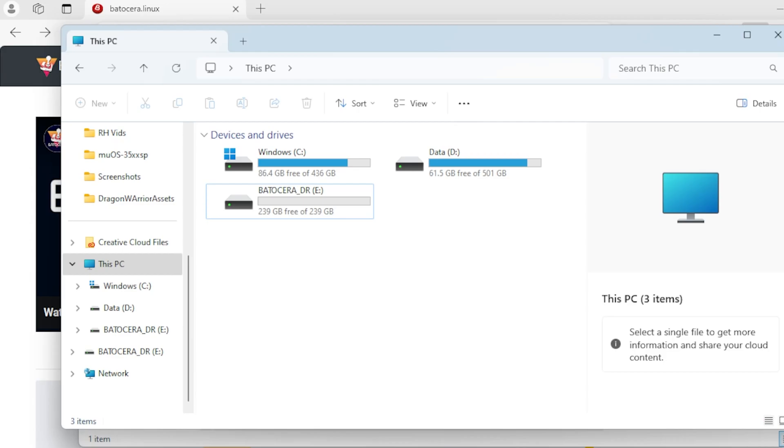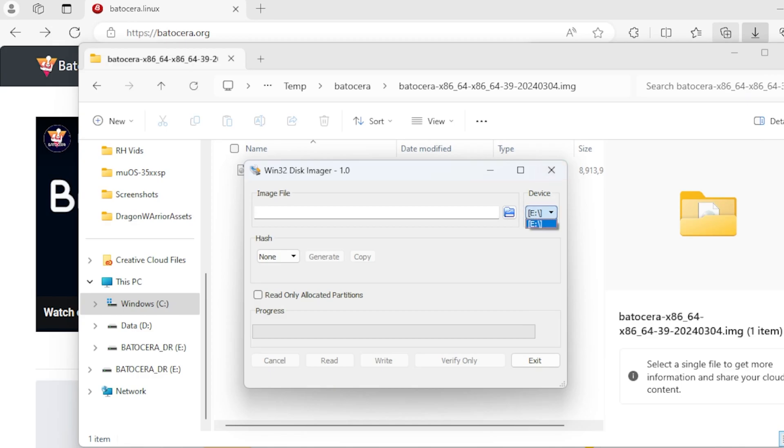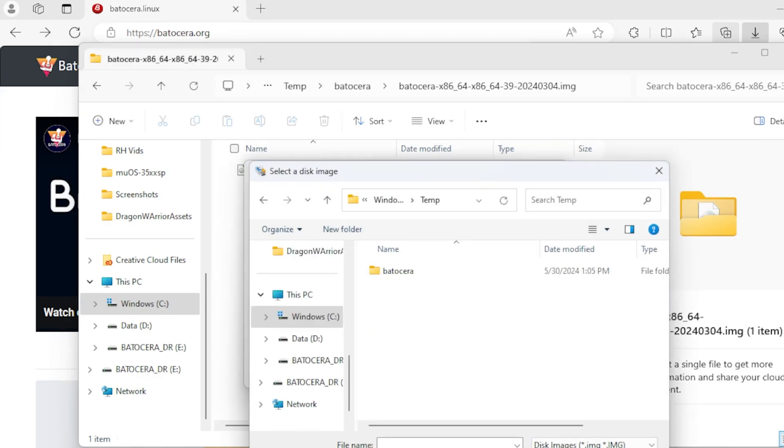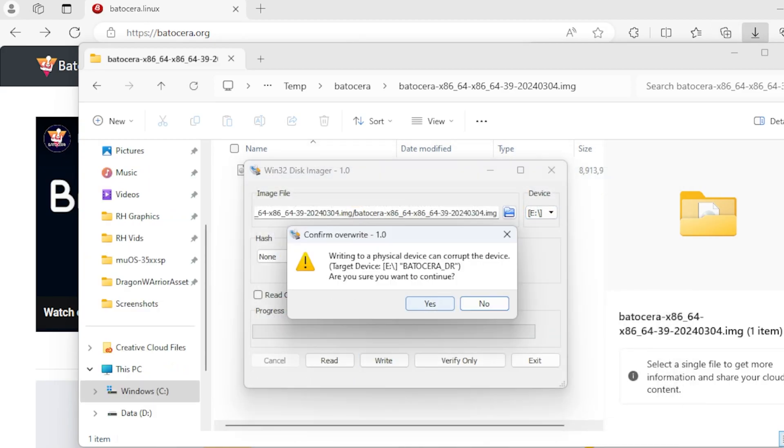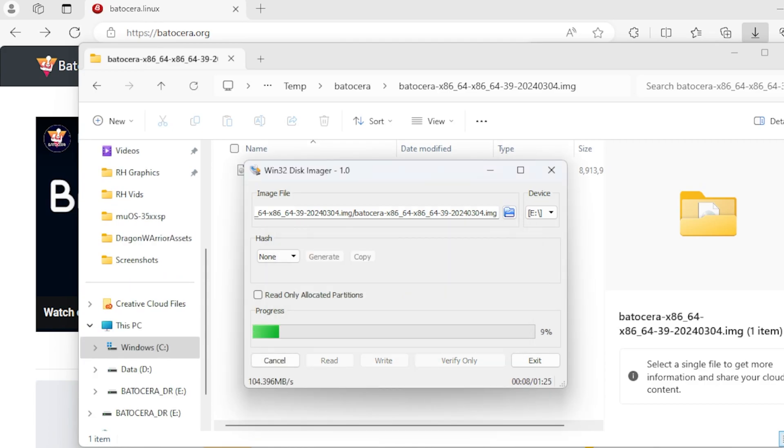Let's make sure that E is my 256 card — yes, it's E, we've verified that. Now let's go to the image file and find that Batocera thing we extracted earlier. You're going to get a stern confirm overwrite warning, and you just click yeah, I'm sure I want to continue, and wait. This is pretty quick because you're just flashing the operating system — no ROMs, no BIOS, any of that. It shouldn't take more than a minute or two.